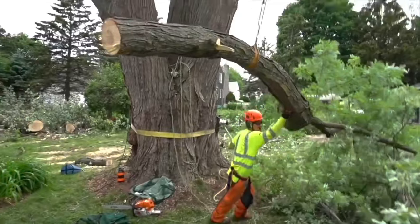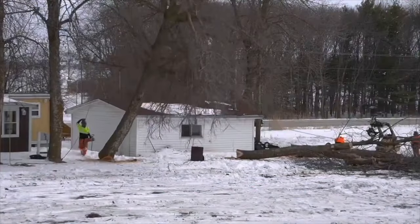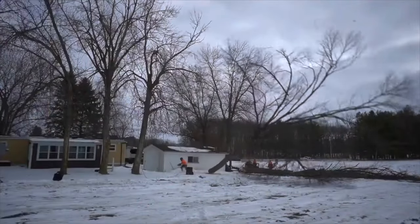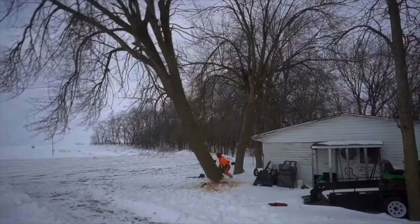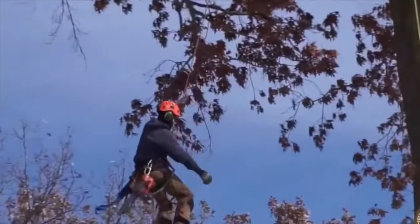Summer heat and tundra cold and throw in a storm of three. Sticks are high and there's always a risk when you're playing the game of trees. You're playing the game of trees.